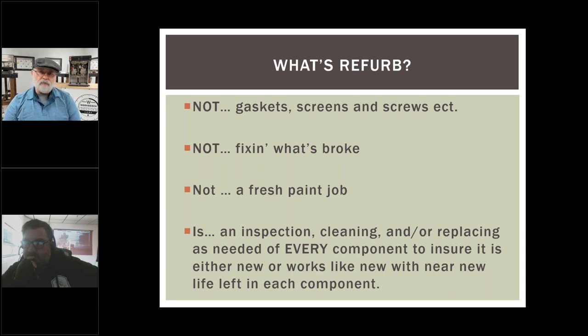We fixed what was obviously broken, cleaned it up, and might have used the word 'refurbished.' But what we found was that a month or two later, they were having a problem we didn't address — we didn't dig deep enough. We weren't trying to pull the wool over anyone's eyes; we were just fixing what we knew was wrong. But there were underlying things we didn't discover. And it's not just cleaning it up and slapping a fresh coat of paint on it either.